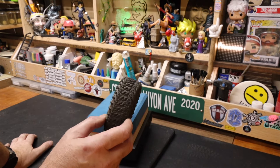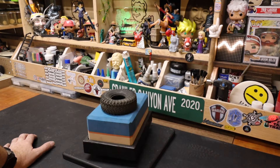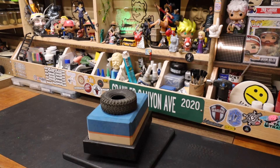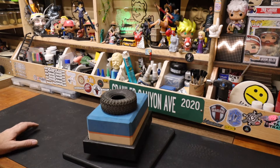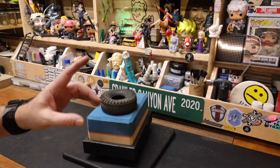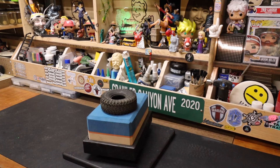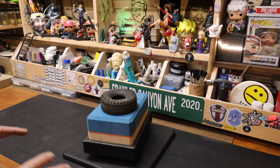I could not tell you with any degree of accuracy how many different rigs we have tried the Scorpio on. It doesn't sing the song — it has not, and maybe it can, but it hasn't yet. We have tried different inserts, different everythings. We just tested the 2.2 LP version recently, and while it was a fair-to-middling rock-crawling tire, the 2.2 LP Scorpio might be the perfect H10 optic tire. It looks amazing; the performance is super well-rounded on that vehicle.